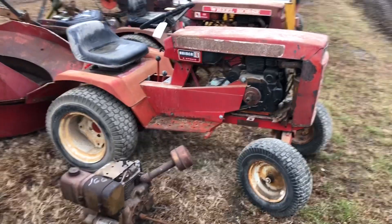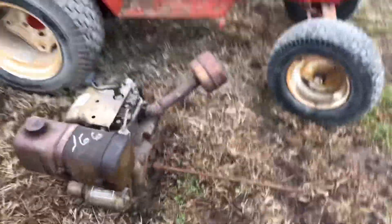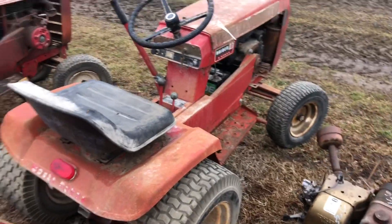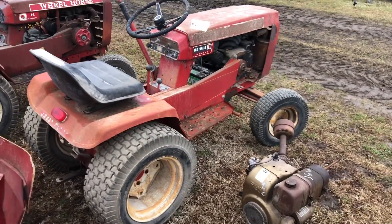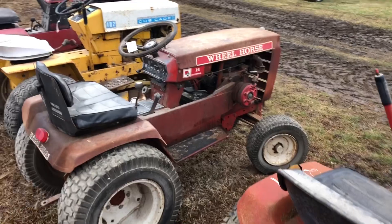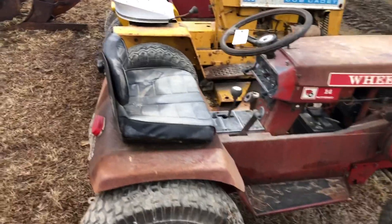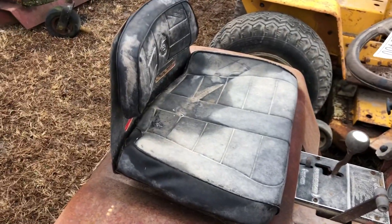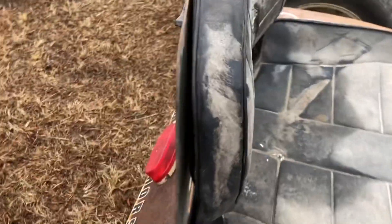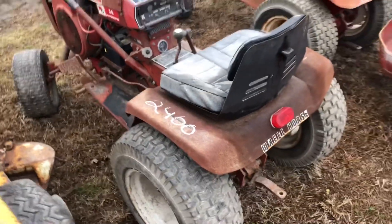All right, so here's the first one — Raider 10, six speed, it's in really good shape. I think I got this eight horse engine right here as well. I brought my jump pack just to see if they crank over, but I think they all got batteries. There's a 314-H auto — I'm really excited about that one.